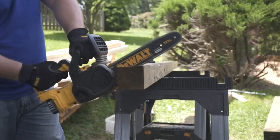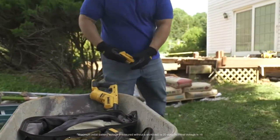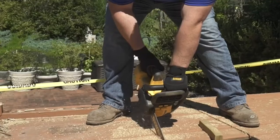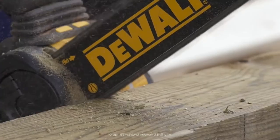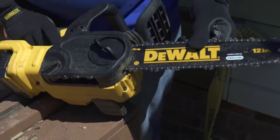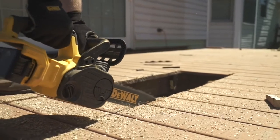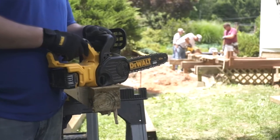The DeWalt 20-volt max chainsaw has a brushless motor delivering powerful performance. The 20-volt max 5-amp hour battery delivers extended run time of up to 90 cuts per charge on a 4x4. The chainsaw is compact and lightweight with a 12-inch bar and chain for ease of use in smaller cutting applications. The low-kickback Oregon bar and chain has auto oiling for continuous lubrication and a tool-free tensioning system for quick adjustments. With no gas, it starts with the pull of the trigger, eliminating cold starts and carburetor issues, and it can be used indoors or out.